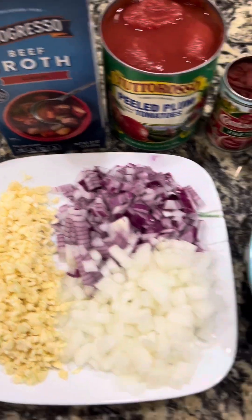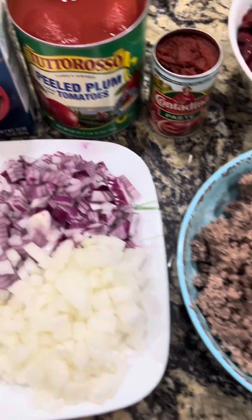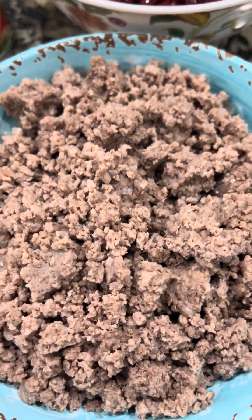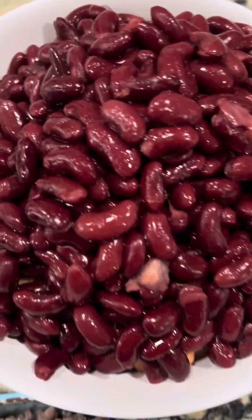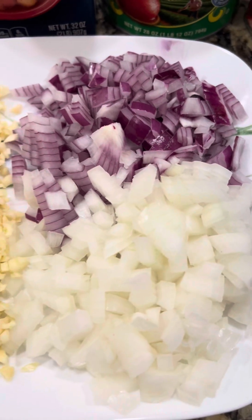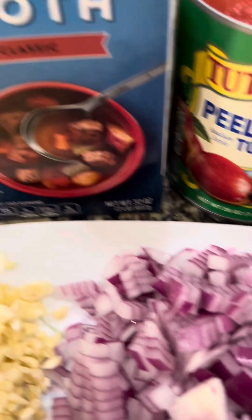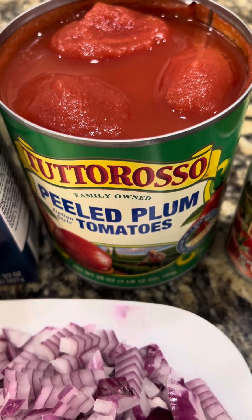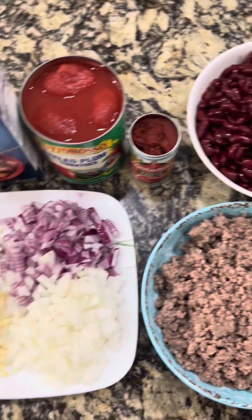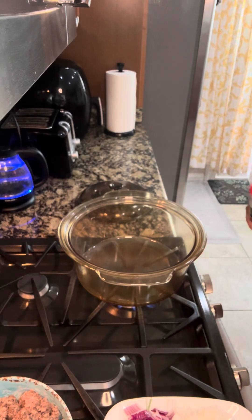Hello everybody, it's me again, Tarsher. So today we're cooking a chili. Here's the ingredients: ground beef, and we marinate it with vinegar, kidney beans and pinto beans, onions and garlic, beef broth and peeled plum tomatoes, and tomato paste. See you in a bit, let's start cooking!